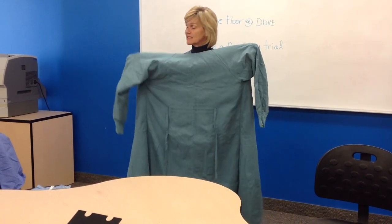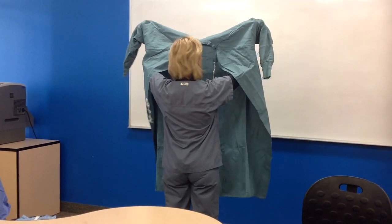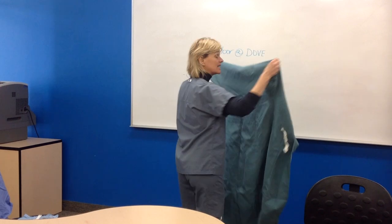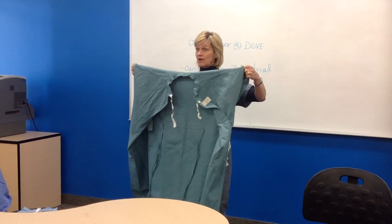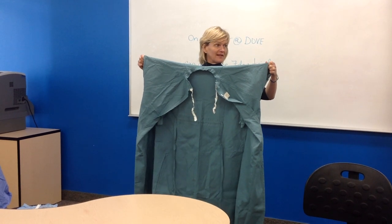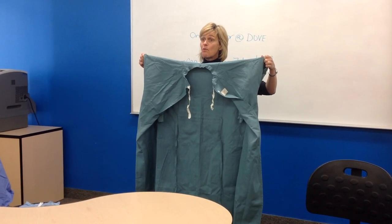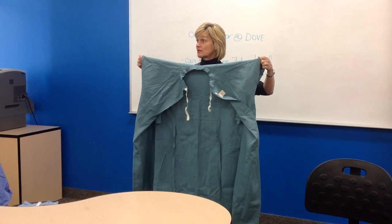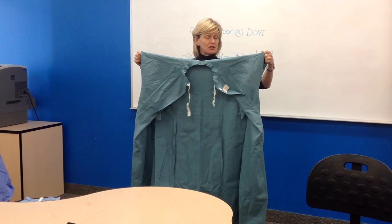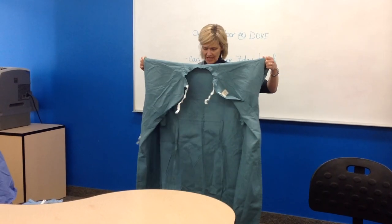I'm going to turn around so you can see what I'm doing — my hands are up in the sleeves. I'm going to grab at about the length of a t-shirt sleeve and turn that inside out, because when I fold this gown, I'm folding it inside out. Why? So that in one motion the vet is able to just slip it on. Remember, everything we do, we're trying to minimize handling — so in one motion, the vet should be able to put this on.